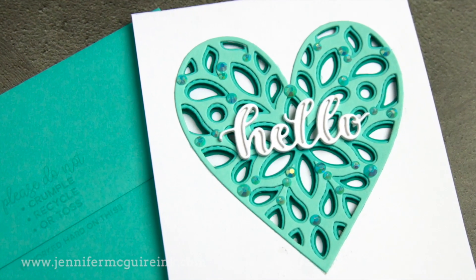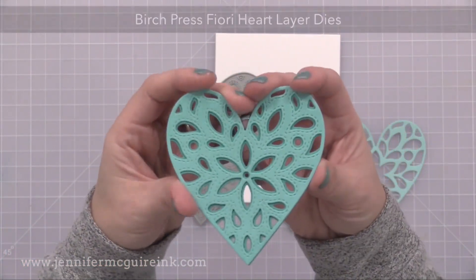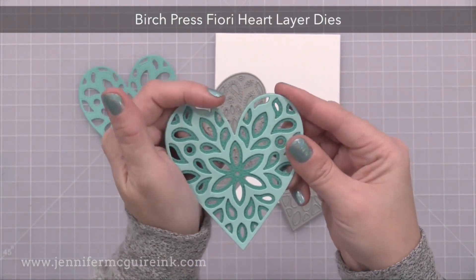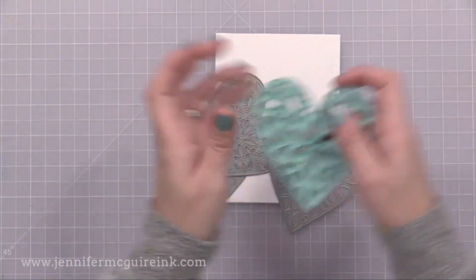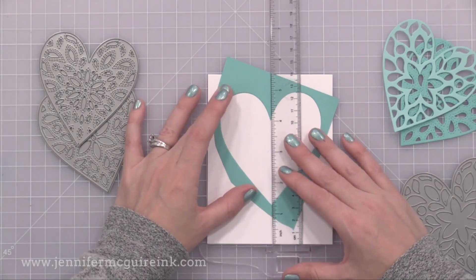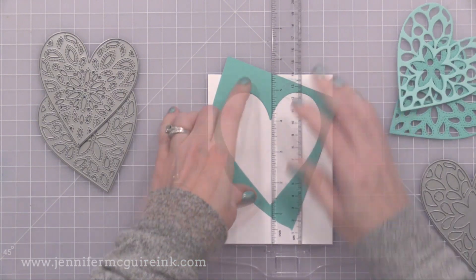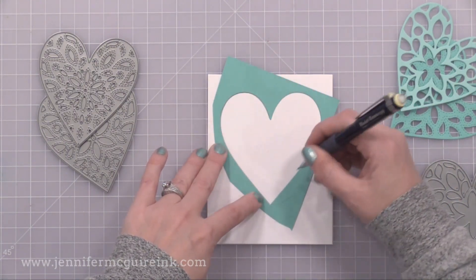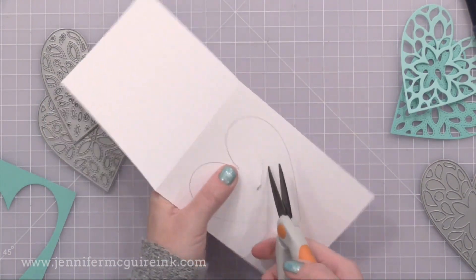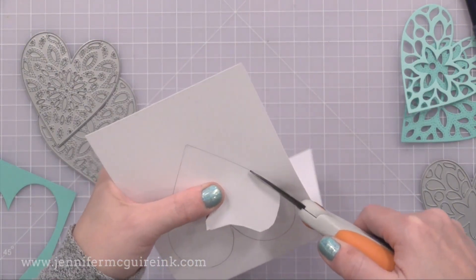Now for this example, actually the main element of the card is the see-through part instead of the background. For this one, I used a Birch Press layering die set called the Fiori Hearts. This has three dies that are heart-shaped and they can be layered together to create beautiful details, or you can use them separately. So I have a top-folding four and a quarter by five and a half inch white note card. And I took one of the negative spaces from my heart die cut and I'm centering it up on the front of my card, using my T ruler to make sure that it's centered and straight. Once I have it positioned just right, I'll use my pencil to trace on the inside. Now we need to cut out the center of this heart, but not right up against the pencil — that's why I'm not using the die to do this. I'm going to cut just inside of the pencil line so I end up with a little ledge around the inside of my heart.